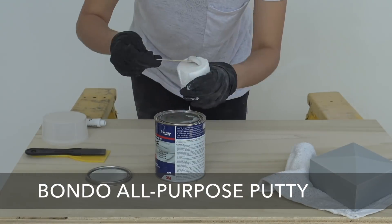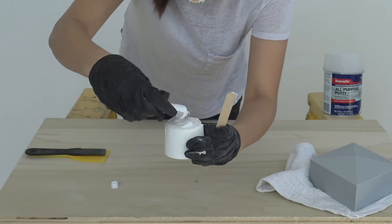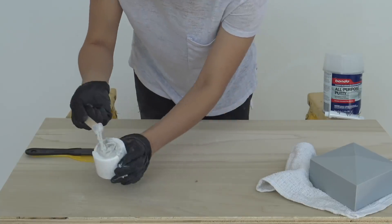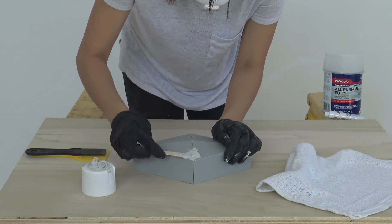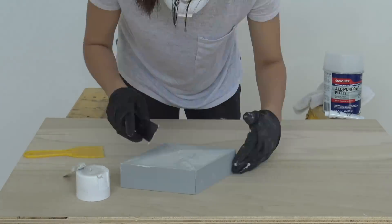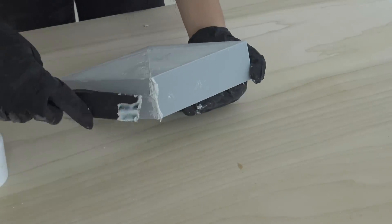3D printers deposit the filament in little layers which leaves ridges on the finished prints. We wanted the fire pit pieces to be nice and smooth, so we used some Bondo all purpose putty to smooth out all these little ridges. After thoroughly mixing the two parts of the Bondo we spread it and pushed it into all the seams and cracks in these prints.